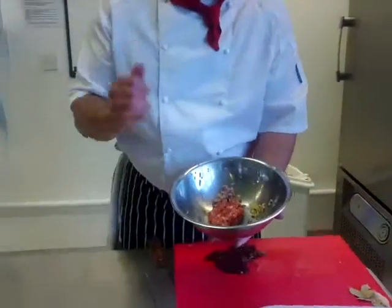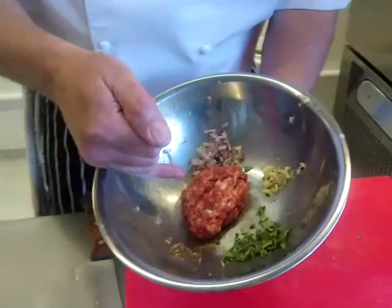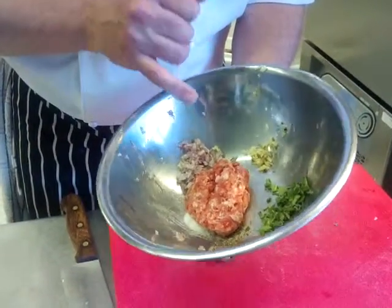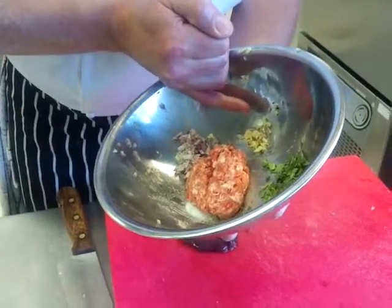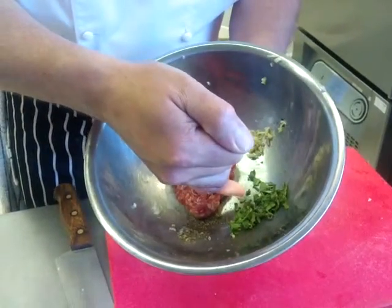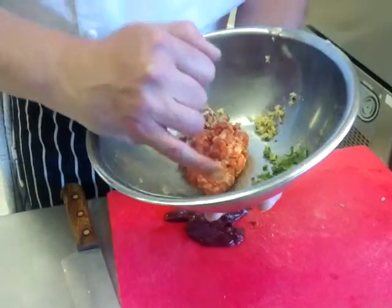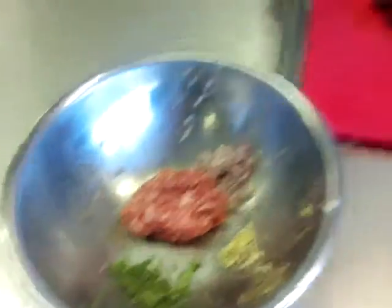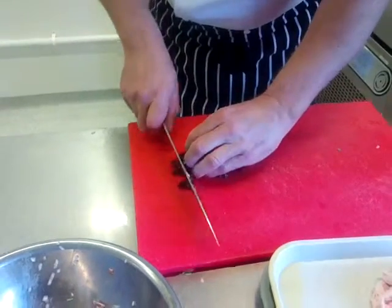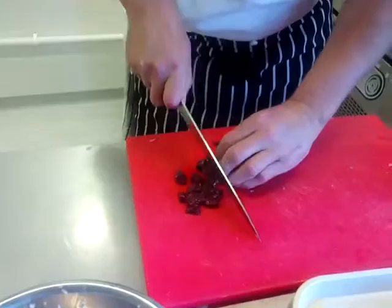Now to do this, we have 100 grams of minced pork, half a chopped shallot — finely — a small clove of garlic, chopped, about three sage leaves chopped up, some salt and some cracked black pepper. And to that, we're going to add some pig's liver, which we're going to dice quite small.